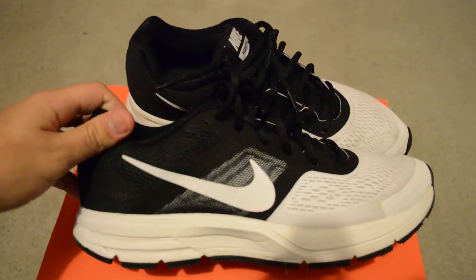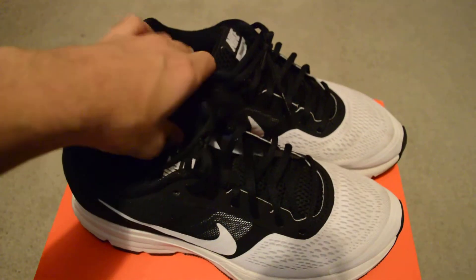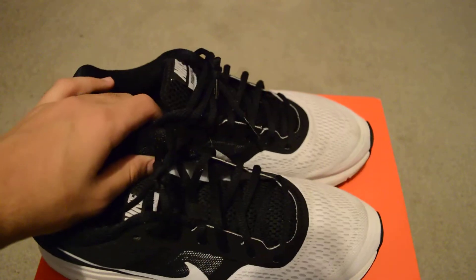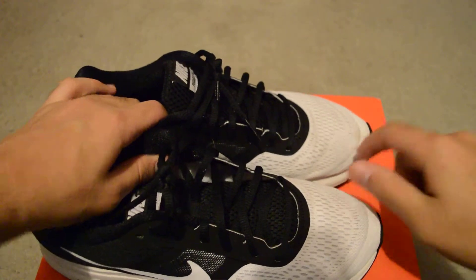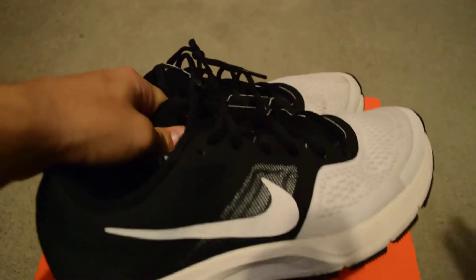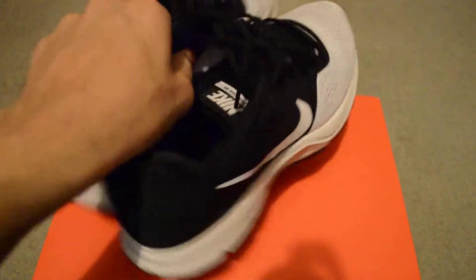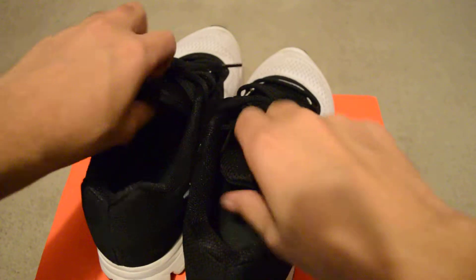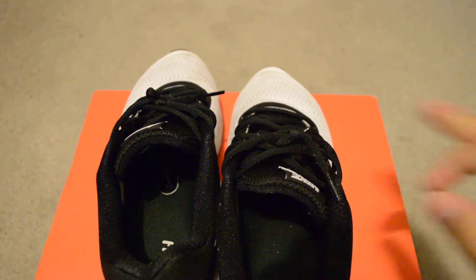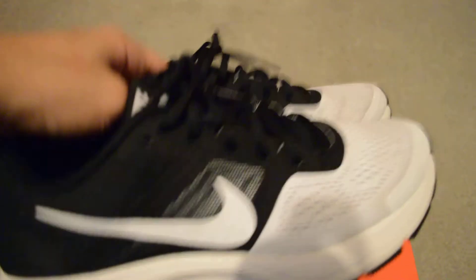So I got these for 40 bucks. At the Nike outlet it was I believe 80, so that's like a deal for me. All I have to do is clean the shoe — I used it a couple times, I gotta clean some smudges here. It uses Kushlon material, which I think is better than Lunaron because Kushlon is just like you're stepping on foam. It's comparable to Adidas Boost material.